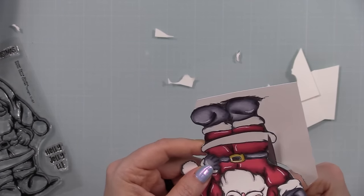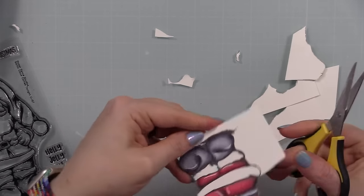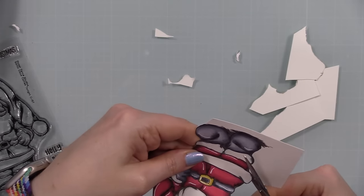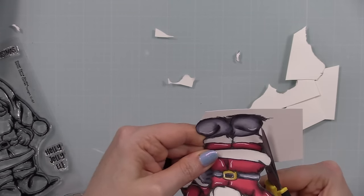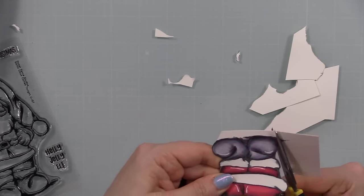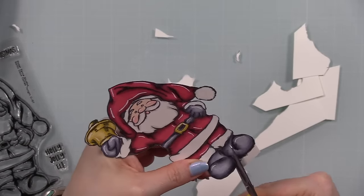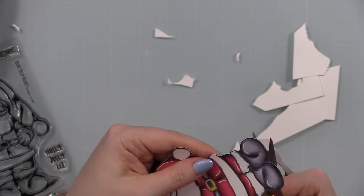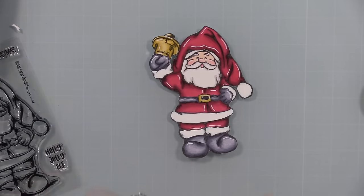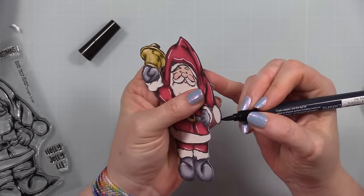You can skip fussy cutting completely and just stamp it, color it, add a sentiment, and be done. But I wanted to do the stenciling, splattering, and layers. In the end, this took about three and a half minutes to cut — not very long at all, even at a slightly slower pace. I did the exact same thing to the second image. The next big step that makes a real difference is edging the exposed cardstock.